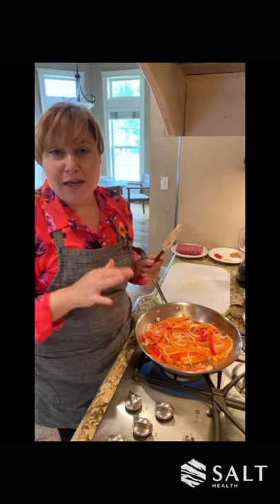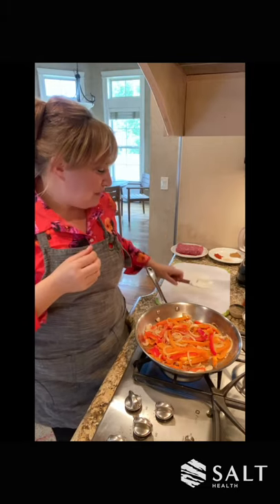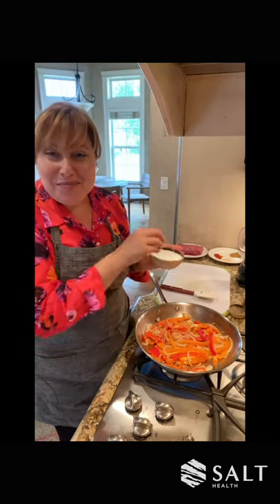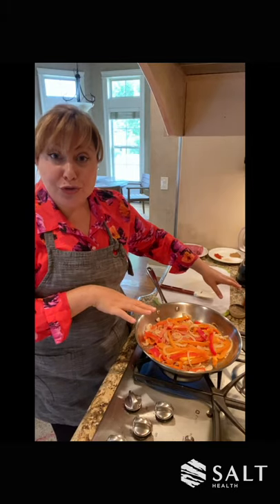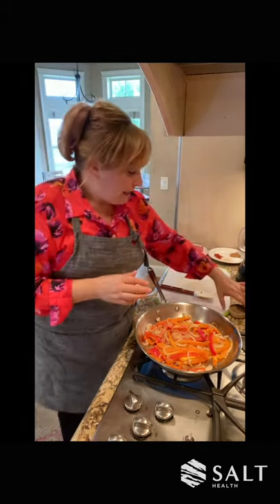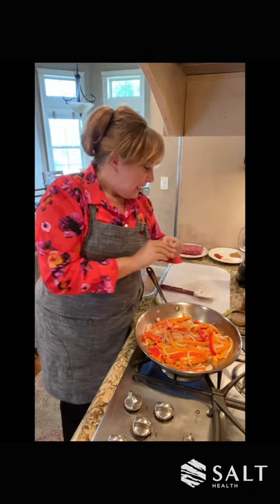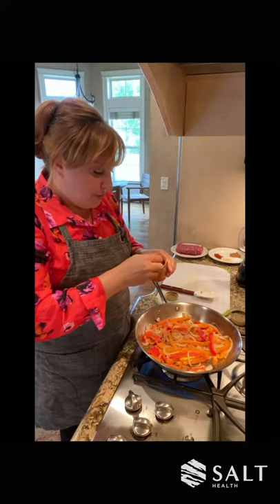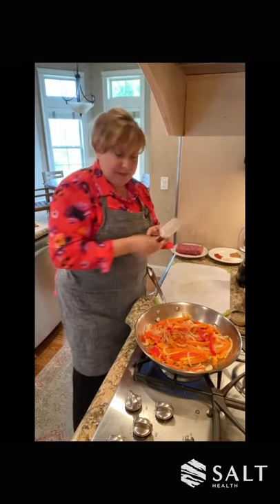If you love your peppers and onions really, really soft, you can keep cooking them at this point. I like my peppers to have a little bite when I bite into them. So now I'm going to add some salt, pepper, and a little bit of chili powder. Salt is to your taste — I always like to keep my salt in a dish because I like to be able to feel it. That's about two teaspoons of salt. I'm going to add a little bit of black pepper — again, I keep it in a little dish. And then I have a little chili — about a teaspoon of chili — and I'm going to give that a stir.